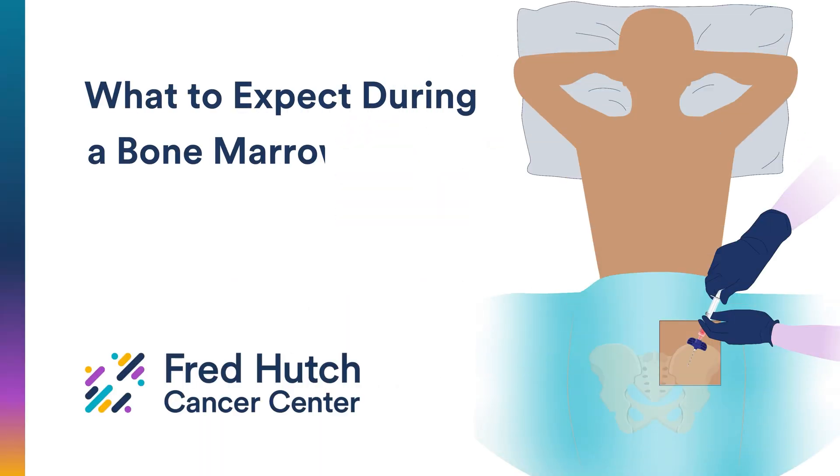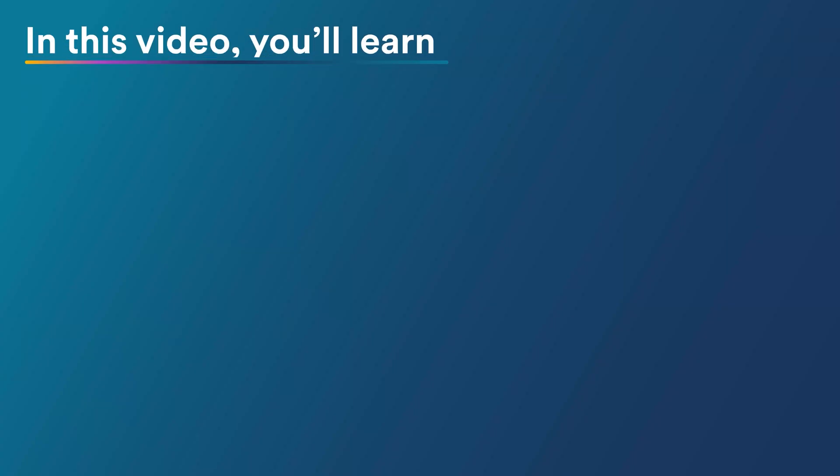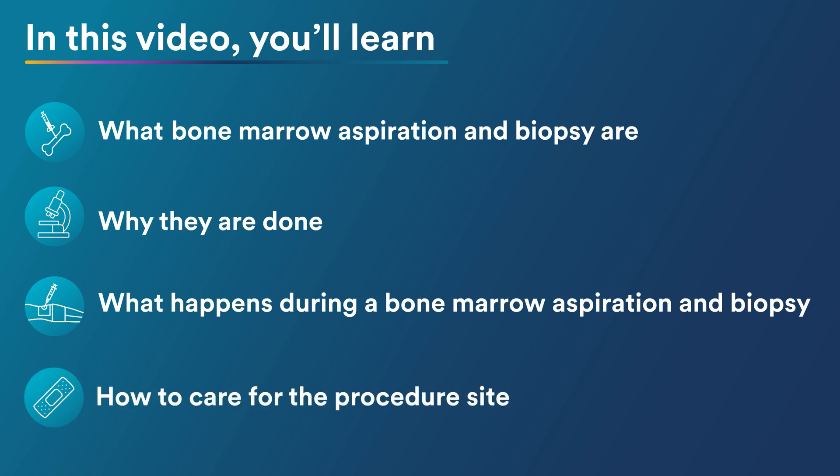What to Expect During a Bone Marrow Aspiration and Biopsy. In this video, you will learn what bone marrow aspiration and biopsy are, why they are done, what happens during a bone marrow aspiration and biopsy, and how to care for the procedure site.